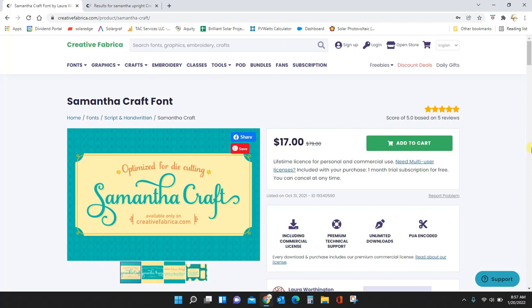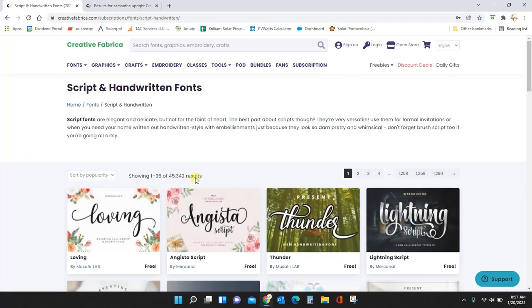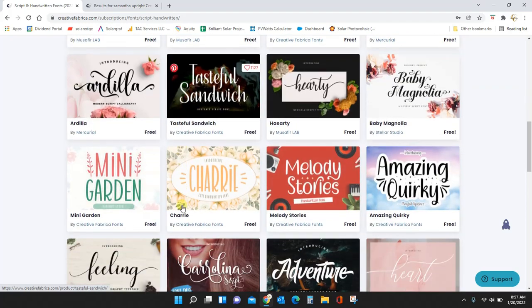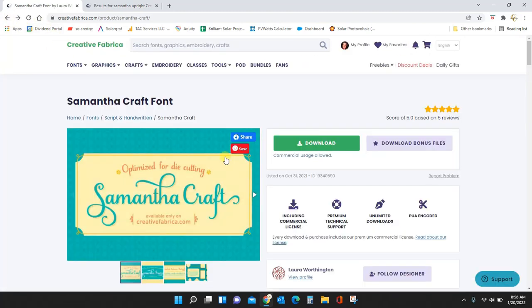To get this font you need to sign up for Creative Fabrica, but it's free. A free account just means they'll send you emails with new fonts and products. Sign up and then add this font to your cart. If you buy this font for $17 you will get a one-month trial subscription for free. The paid subscriptions offer unlimited font downloads — they have 45,000 script and handwritten fonts — all with a commercial license, meaning you can use them in any of your projects.